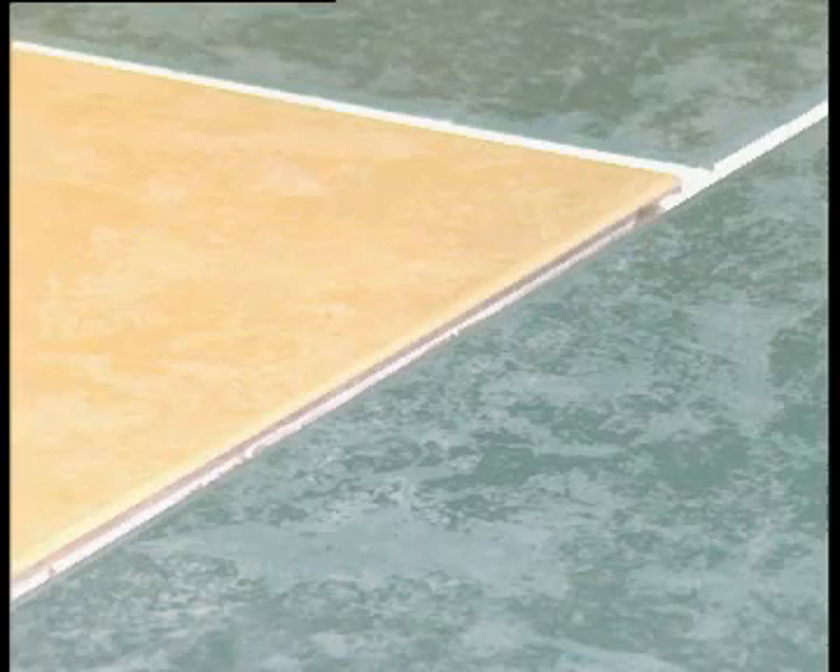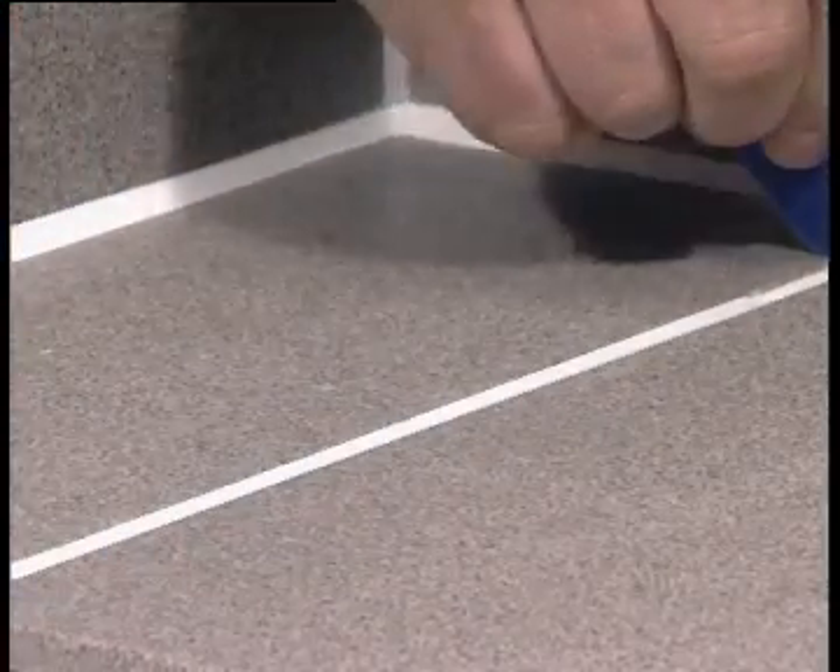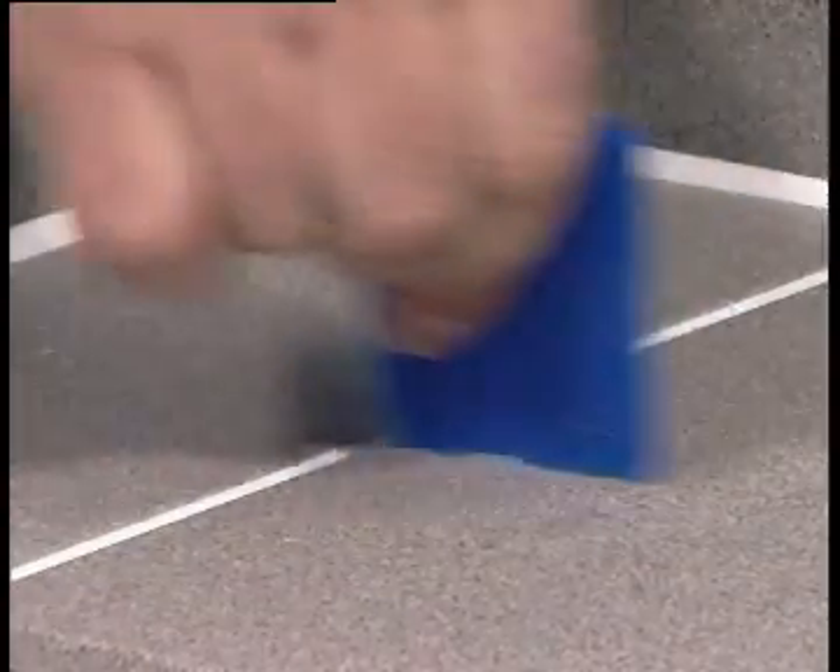Expansion joints are needed on exteriors where temperatures fluctuate widely. The Fugi set lets you do these to perfection. Fill in the seam, level it with the long edge, and then use the large radius for a recess. This protects the joint from damage later.